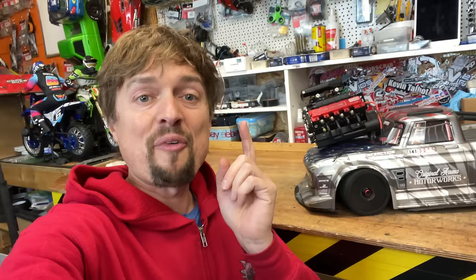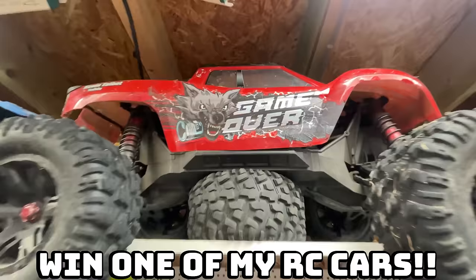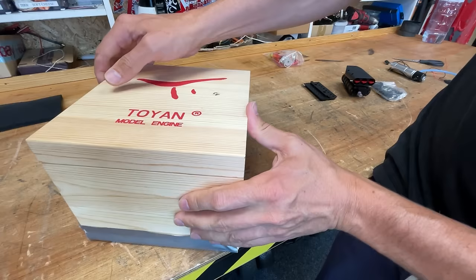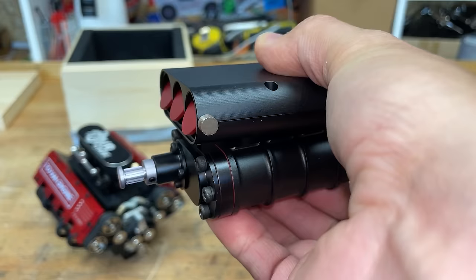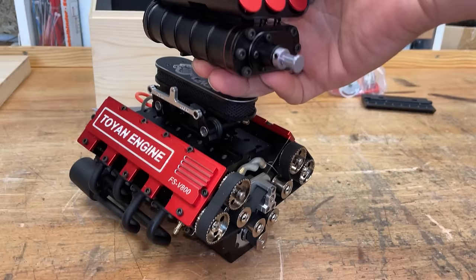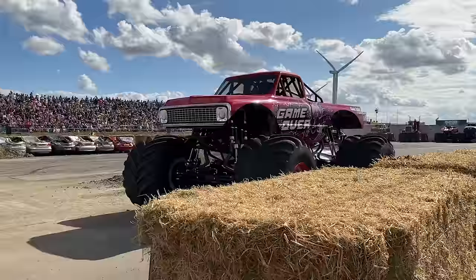But first, let's rewind and unbox it. Want to win one of my RC cars? See the link in the description. Check this out - this is a miniature working model V8 engine. And here we've got a working supercharger unit to bolt on top of it. It's like a miniature version of my real monster truck engine. Also, I've got a little miniature nitrous oxide system, so we're going to try that on there too.